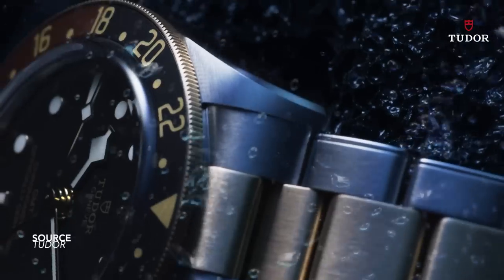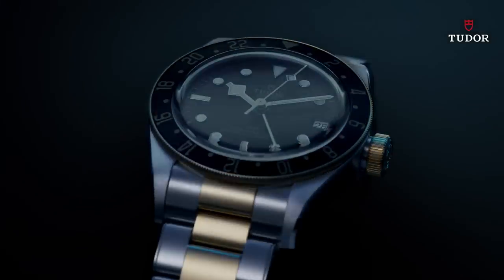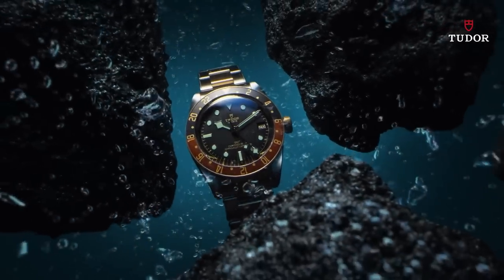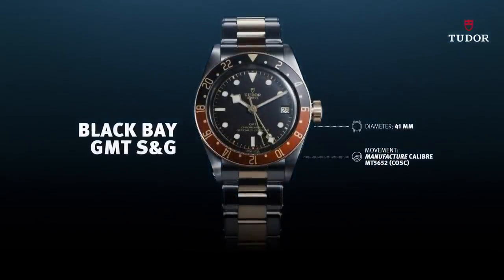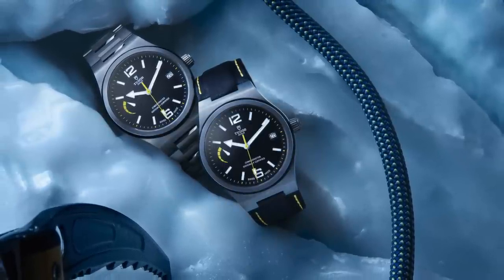Tudor is still seen as a homage watch brand in some circles. Many are saying, understandably, that they can't seem to move away from imitating Rolex models — and this is done on purpose. Since we can't get our hands on professional Rolex models, we look to Tudor, which offers more affordable variations that also draw from its own past. But where the term homage is relevant is when we look at the Black Bay line — arguably one of the most successful watches of this past decade. Tudor also has amazing original designs of their own, like the Pelagos, the North Flag, and the Heritage Chronograph Collection.